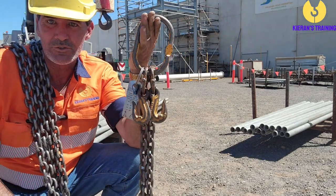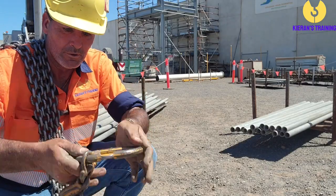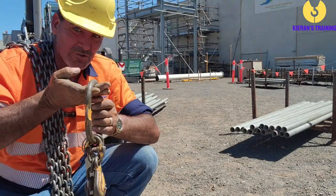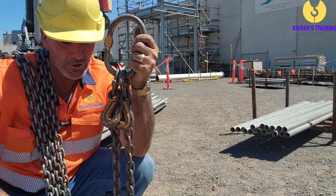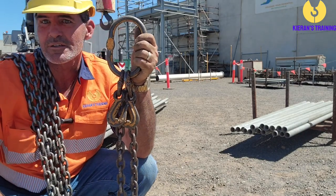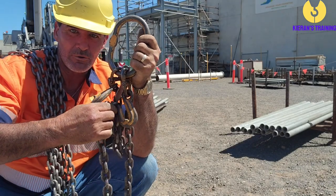Just another little tip when you're using chains with shorteners like this — quite often you'll pick up a set of chains and you'll see the shorteners facing each other like that. Now if you do come across that, especially as the chains get bigger, it makes things a lot more difficult. If you go to use the shorteners, you're fighting it all the way.